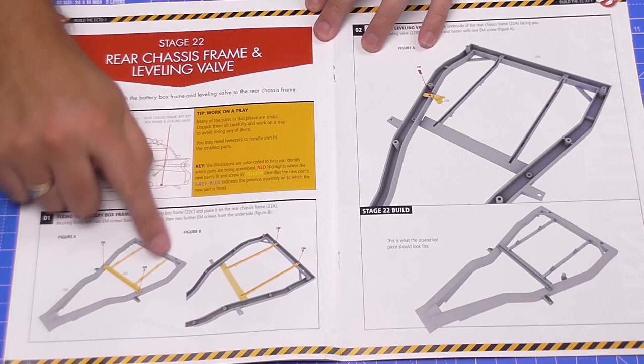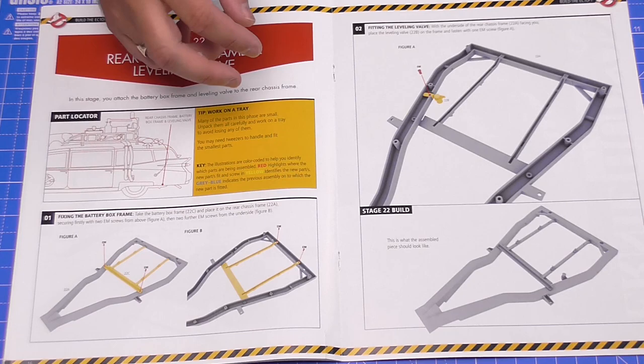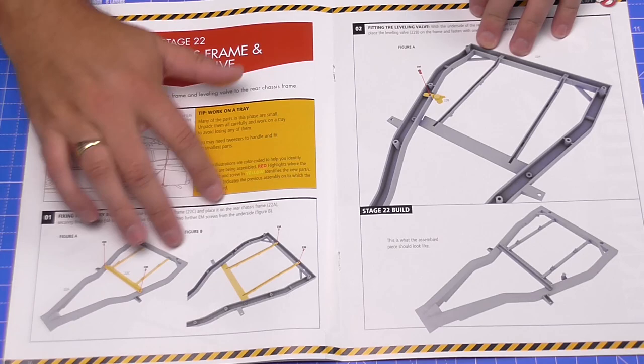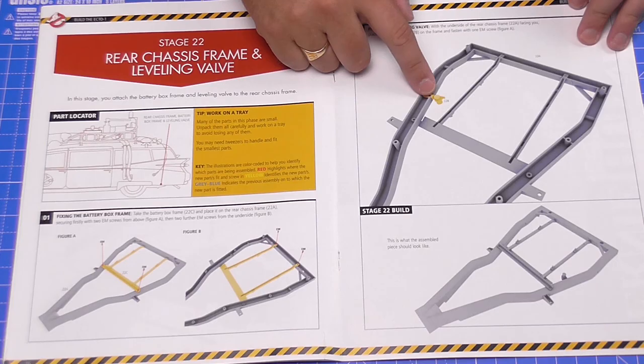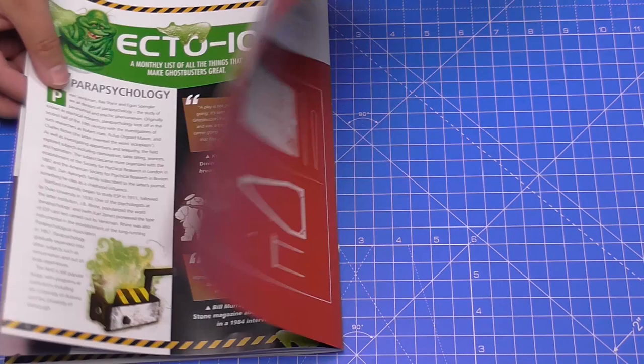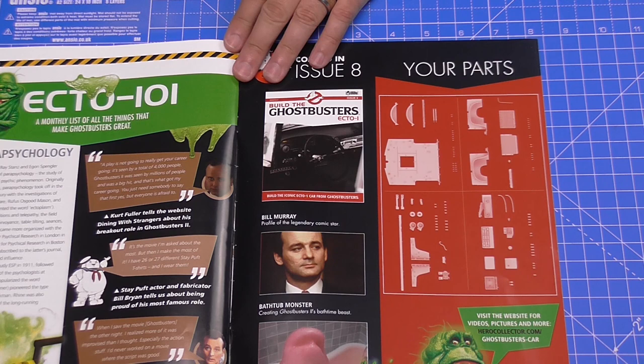There really isn't a lot to do in this issue. We've got the rear chassis that we're going to be working on — it's a massive frame and really heavy. At the end of this video I'll show you where it goes onto the vehicle. We're going to be putting this bracket over the top, which is the battery box frame, and then fitting one of the leveling valves on this side here. That's all there is to do in this issue, and as you can see there's nothing else in this pack.